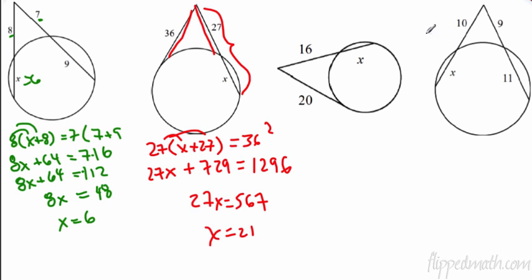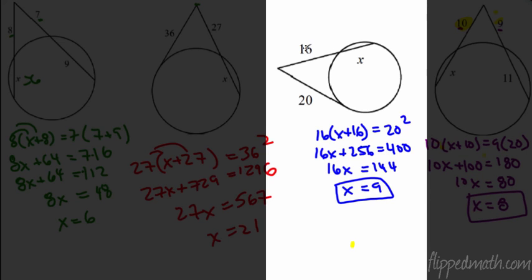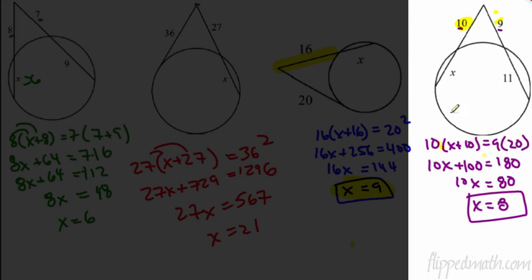The next two are for you — pause the video. For the first one (tangent and secant): 16 times (x plus 16) equals 20 squared. Work it out and you get x equals 9. For the last one (two secants): 10 times (x plus 10) equals 9 times 20. Work out the algebra and you get x equals 8.